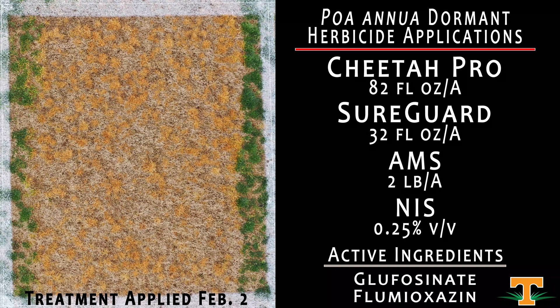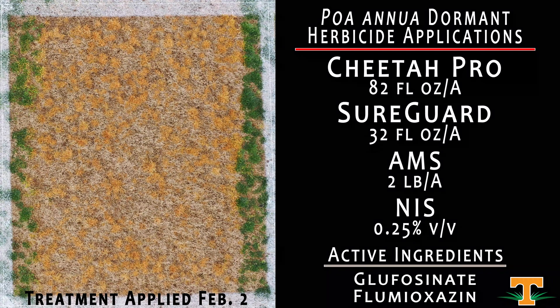Here we have Cheetah Pro mixed with SureGuard, along with ammonium sulfate and NIS. This is really important because we know there are glyphosate resistance issues across Tennessee, particularly on golf courses within Poa annua, and that is a major resistance issue across all of agriculture. Recently there have been first reports of glufosinate resistance in row crop systems, so we want to do everything we can in a turf context to prevent that from happening. By mixing Cheetah Pro with SureGuard, we're adding a different mode of action from glufosinate.